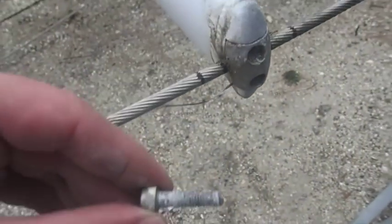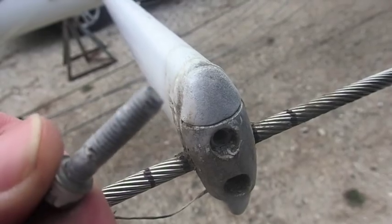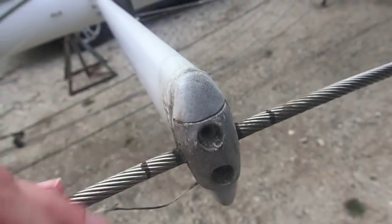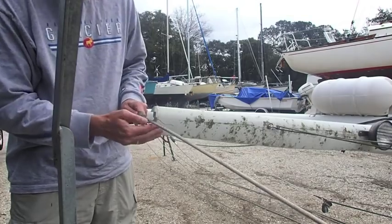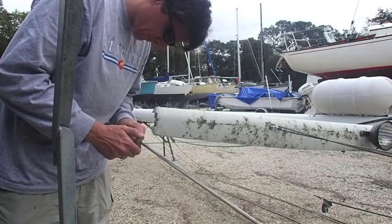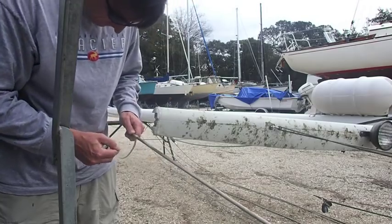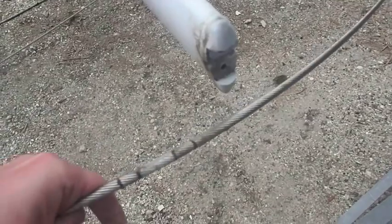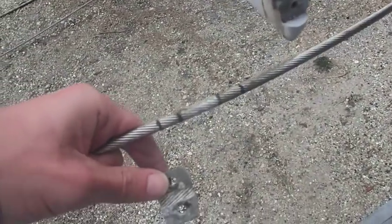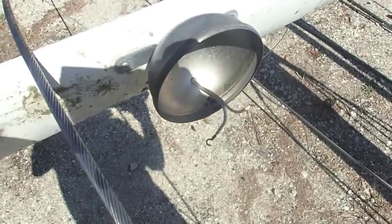I'll probably end up replacing the anode even though it wasn't too badly damaged. The wire had a little bit of caulk on it but was otherwise in pretty good shape. You can see exactly what I'm talking about with the caulk on the wire. I ended up taking a wire brush to it, cleaning it up, and it looks pretty good — I don't think there's anything wrong with it at all.